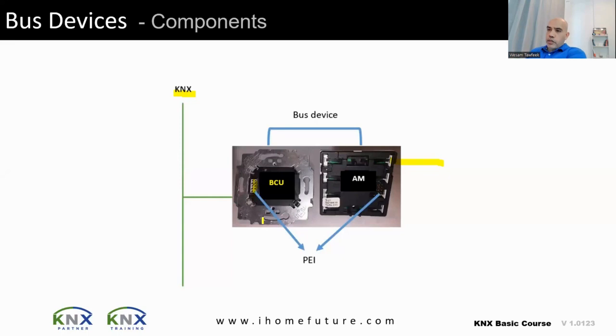To summarize: the KNX unit can be divided into the bus coupling unit, a small socket called the physical external interface, and the application module. The physical external interface has no logic — it is only a socket that connects the application module to the BCU and passes power from the cable to the application module. The BCU is responsible for most of the KNX logic.